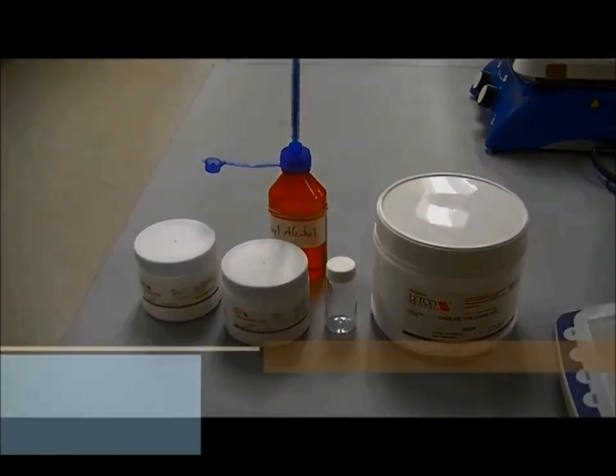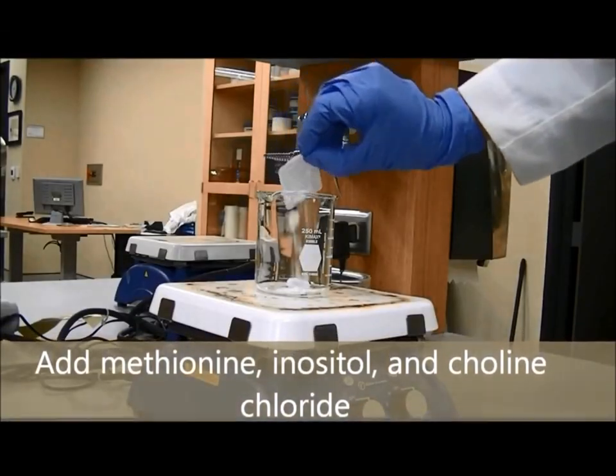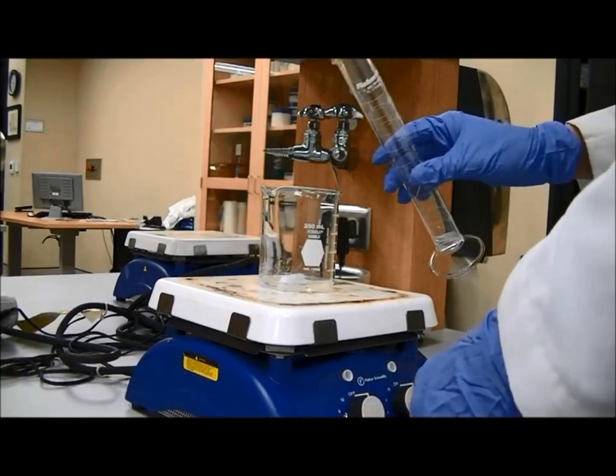Week 9, MYC Injections. Add methionine, inositol, and choline chloride.